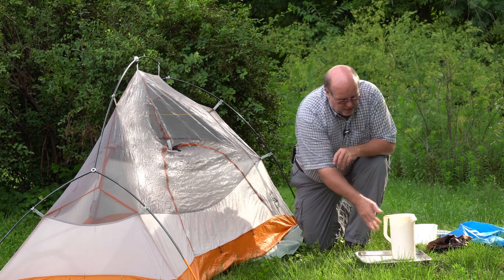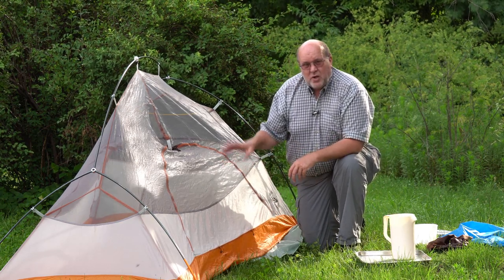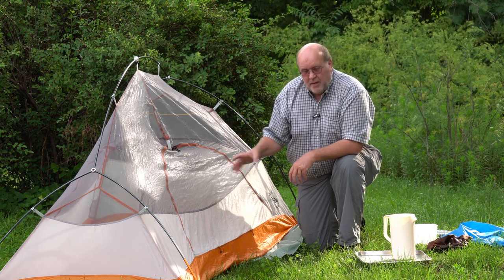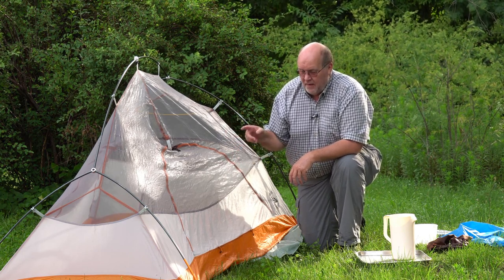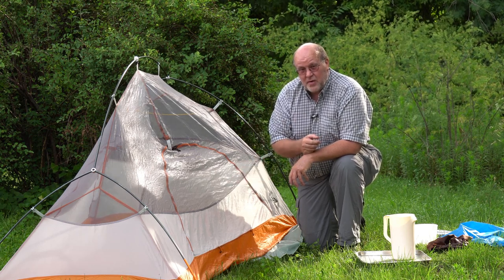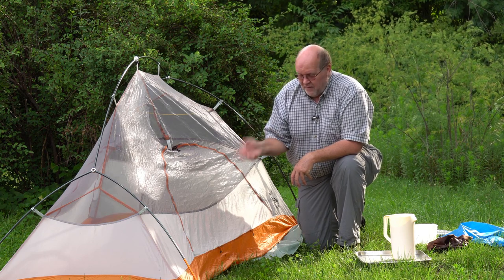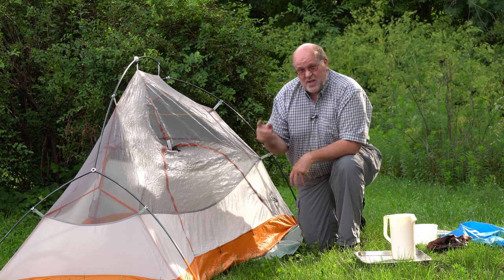That's going to cause two problems. First off, very few tents are absolutely, totally 100% waterproof on the floor. If water gets underneath there, it will find a way to percolate up into your tent, getting you and your gear wet. That's inconvenient, it's troublesome, and in some cases even deadly.